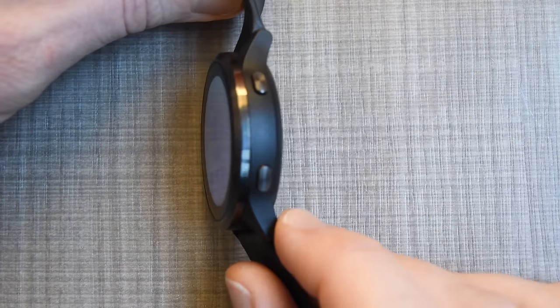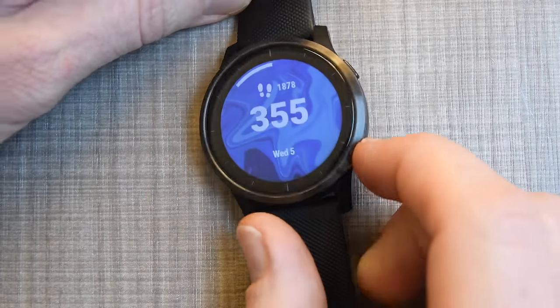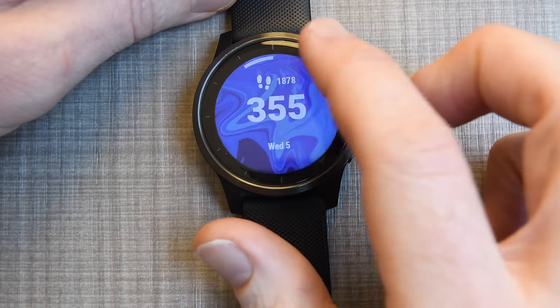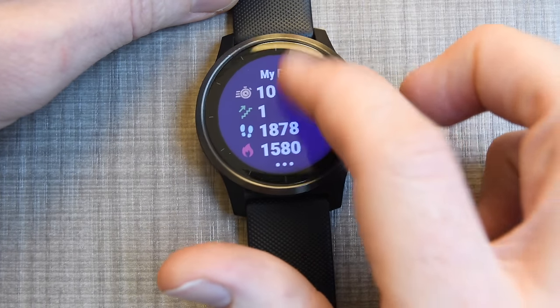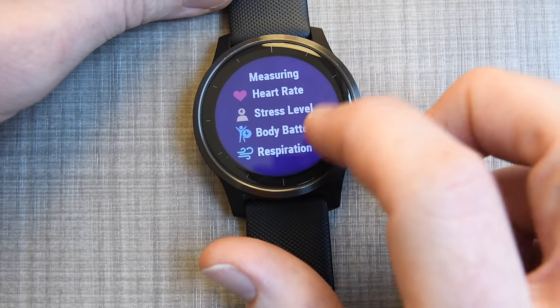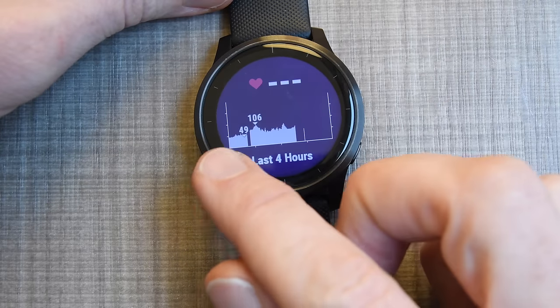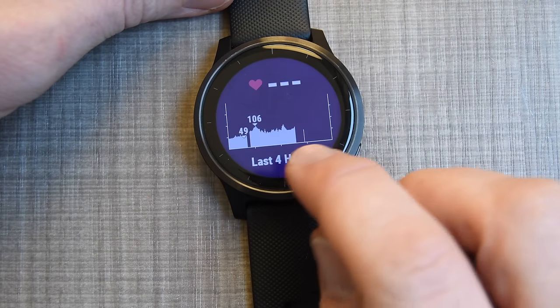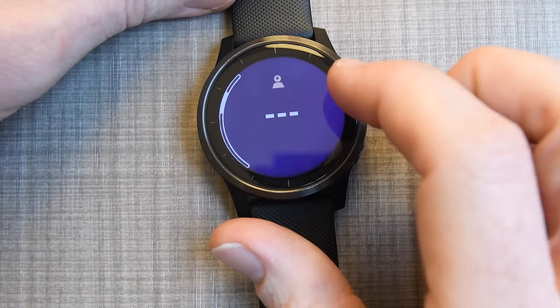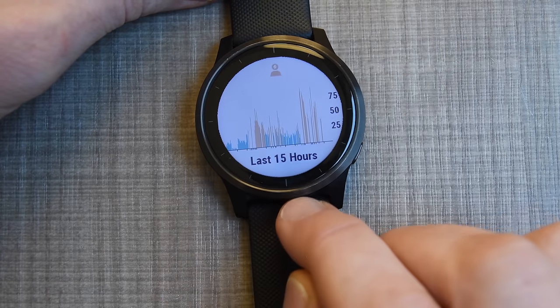I can use the buttons on the side — the back button and the confirmation button — to get back to either the watch face or the widget roll. These are my health stats: heart rate, stress level, body battery, respiration rate. Each of these I can dive into and see the last four hours. I've been taking photos for the last hour or so, which is where that gap is. I can tap stress to see it over the last 15 hours.